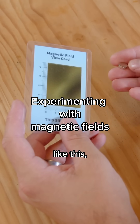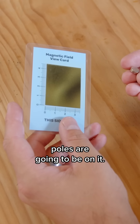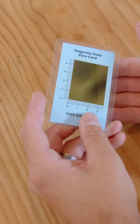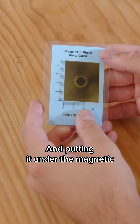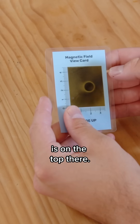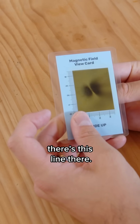Now if I get a normal magnet like this, you can almost predict where the north and south poles are going to be on it. Typically with these flat disc ones, it's on the bigger flat side. Putting it under the magnetic viewing film reveals that one of the poles is on the top there, and flipping it on the side, you'll see there's this line there.